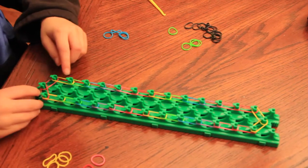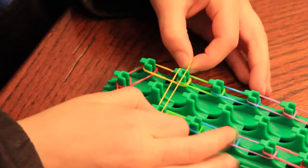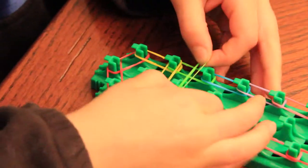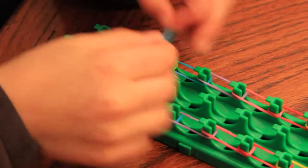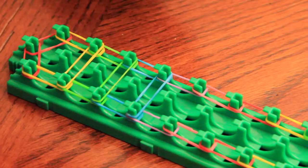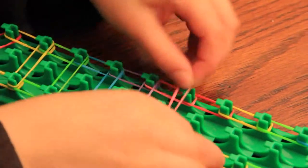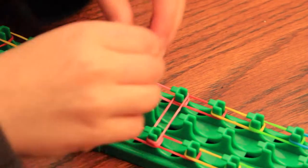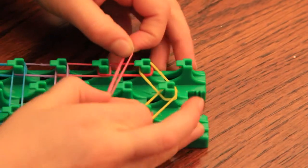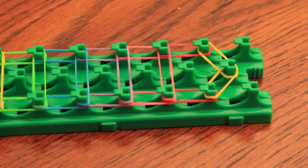So now we are going to start at the yellow there. Take a yellow and put it on there. You can do whatever color you want. And then we are going to take a green, then a blue, then a purple, then a pink, then a red, then a yellow. So now I am just finishing it — you don't want to do it on these yellows or these reds.